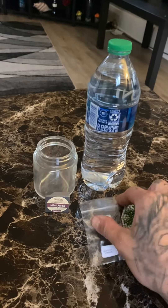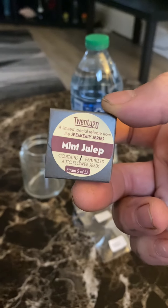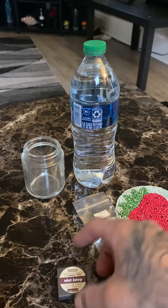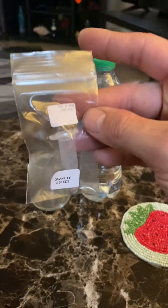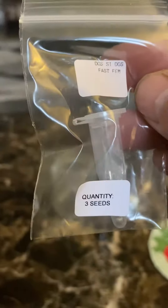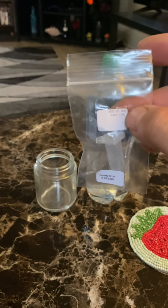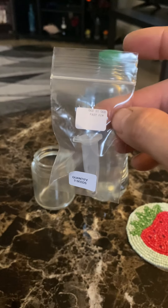My first initial thought was to do this mint julep autoflower, but you can't do as much with autoflowers as you can with photo period. So what we're going to do — set that one aside — and we are going to do some Do-Si-Do Fast Femme. There are three seeds in here. All seeds have been provided by North Atlantic Seed Co., and the seed vendor was Buick White Label. I will leave a link for them in the description.